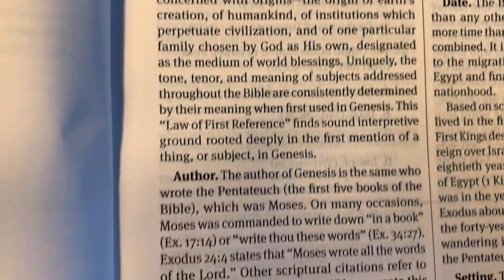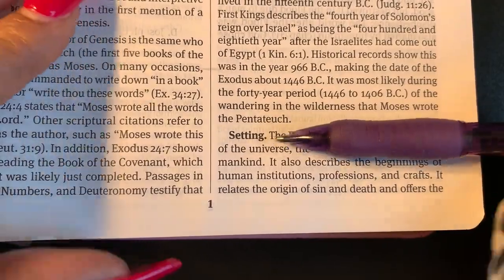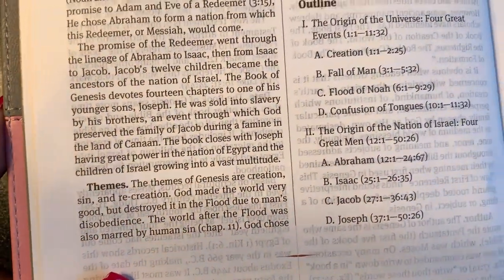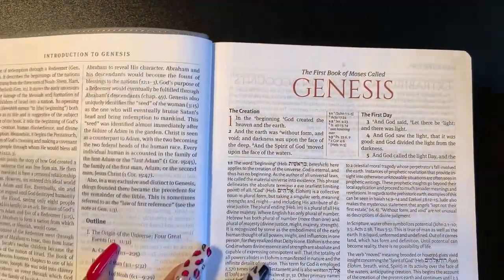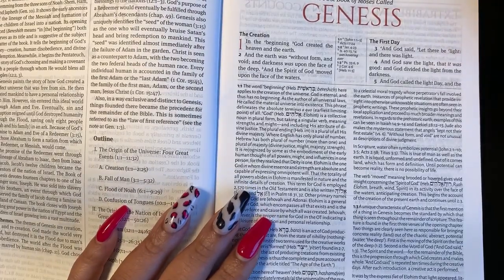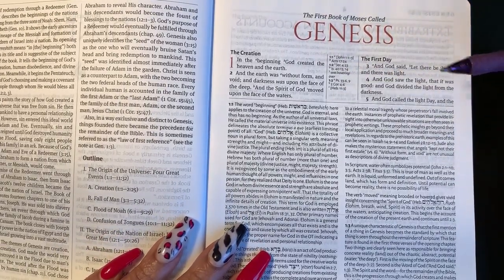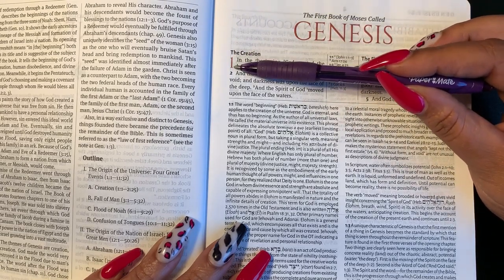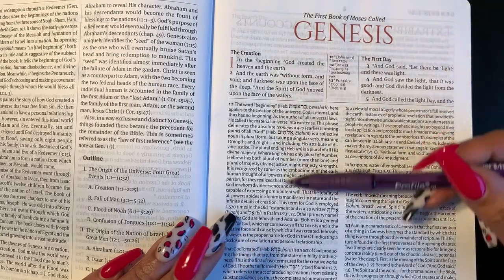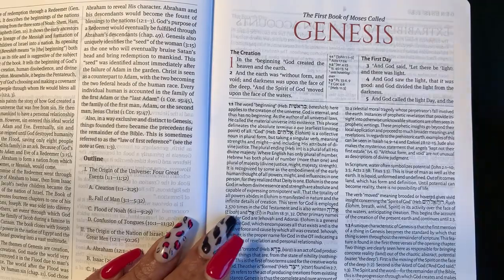Each introduction gives you the title, author, date, setting, theme, and an outline. Then here is the first page of the Bible text, laid out in two columns with center column references. We have subheadings — the creation, labeled the first day. Chapter one is bolded in red. Look how many study notes there are — just for verses one through five there are two full columns of notes. The font looks to be about a nine-and-a-half point.